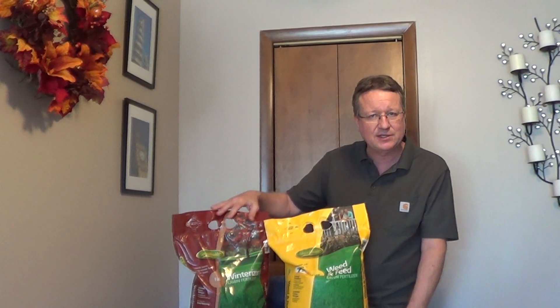So if you want a very green, healthy lawn next year, a fall fertilizer is very important. You have two choices: one that's just a straight winterizer, and then you also have one with a weed control.